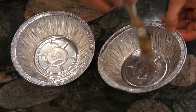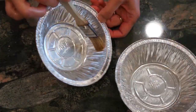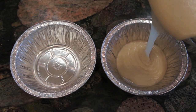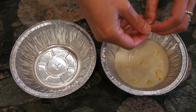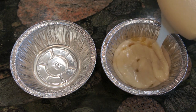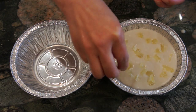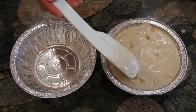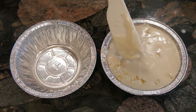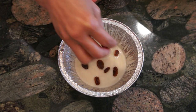Next, grease two pie pans with some coconut oil or canola oil. In one pie pan, pour some of the flour batter and sprinkle with some dried pineapple. Alternate between a layer of flour batter and a layer of dried pineapple until you fill up the pan.